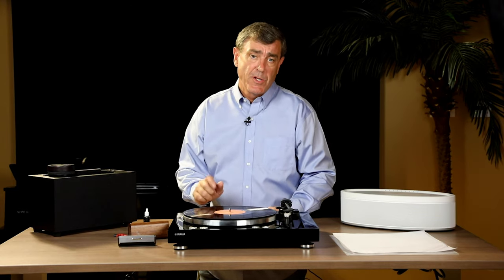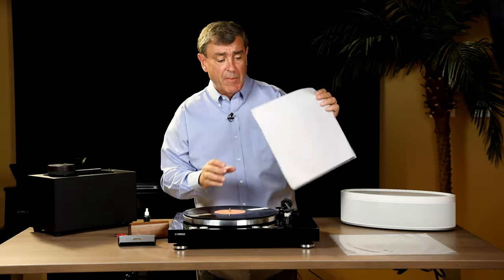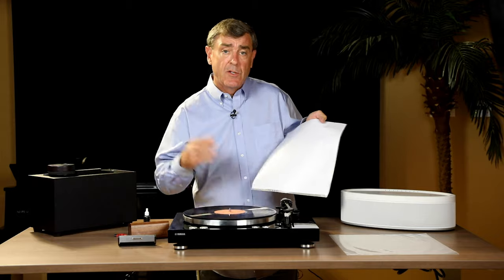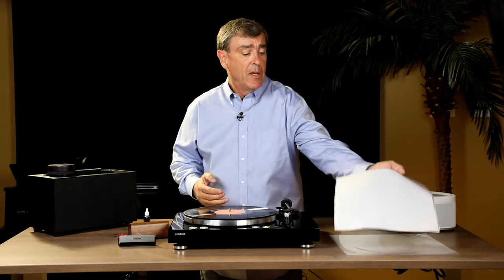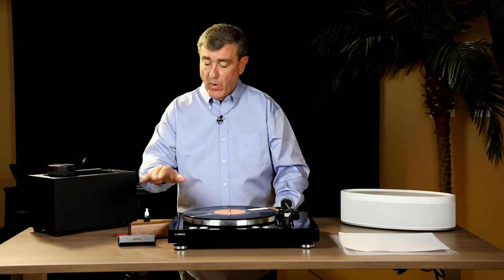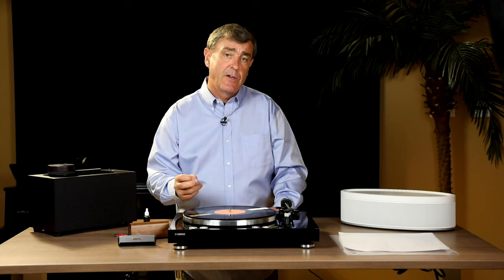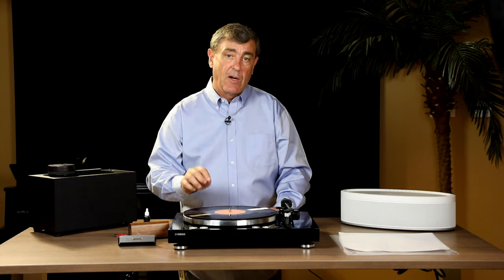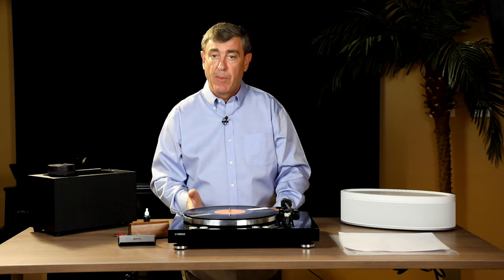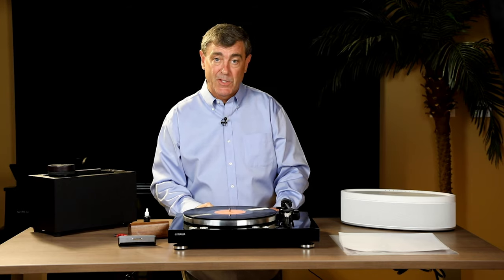Once you get your record clean, remember that static electricity is the enemy of vinyl. You'll want to invest in anti-static record sleeves so when you put it back into the jacket, you're not generating more static electricity that attracts more dust. Once they're clean, you can go with the carbon fiber brush again for maintenance. You're buying great music and great content — it's down in the bottom of those grooves. Clean those out so the stylus can get all the way down and play back all the content you're paying for, so you can enjoy this great music.